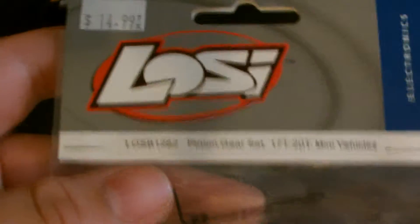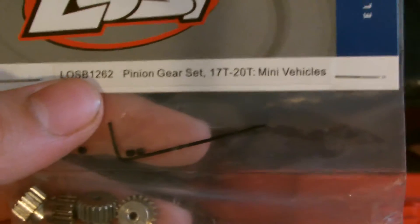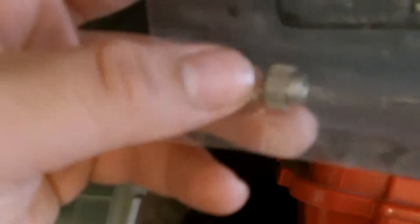I got the Lucy pinion gear set — 17 tooth to 20 tooth gears. They're for the mini vehicles. They're metal, of course, because they're metal gearing. Take a look at that. It comes with the allen key. It's really nice. He said that we had to have this if we wanted to put the brushless system in. If we didn't put this in, the gears would have got stripped.